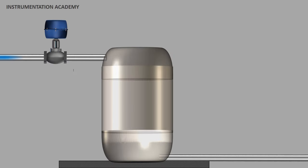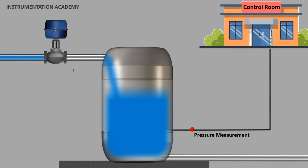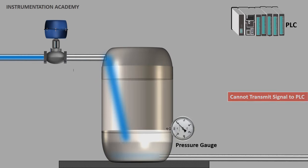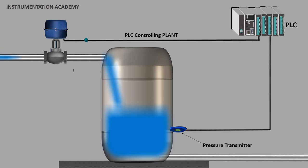In a process plant, it is often necessary to measure pressure of liquids, gases and vapors in pipes and closed vessels. This measured pressure should then be sent to a PLC which is in a distant control room. The PLC then uses this pressure value to control the process plant. Pressure gauges or pressure sensors may be used to measure pressure, but they do not have the capability to transmit the measured pressure signal to a distance. So an instrument called a pressure transmitter is used for this purpose.